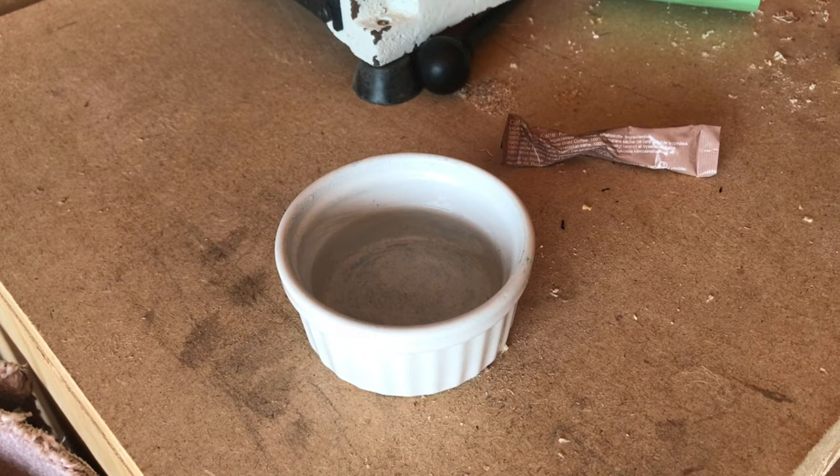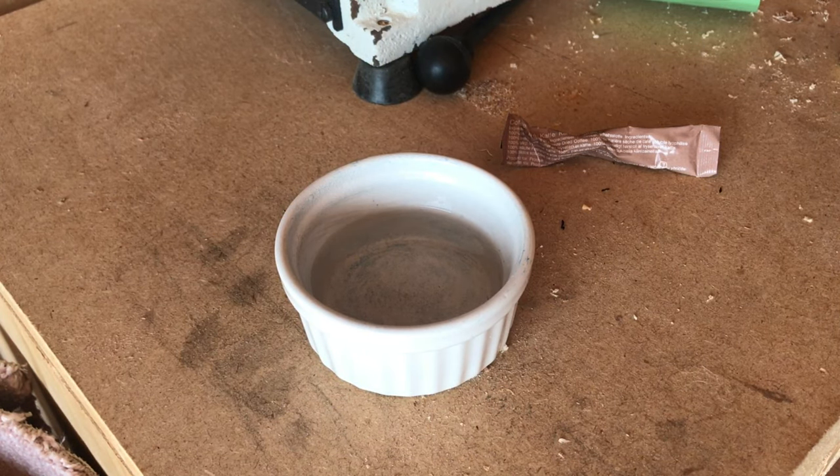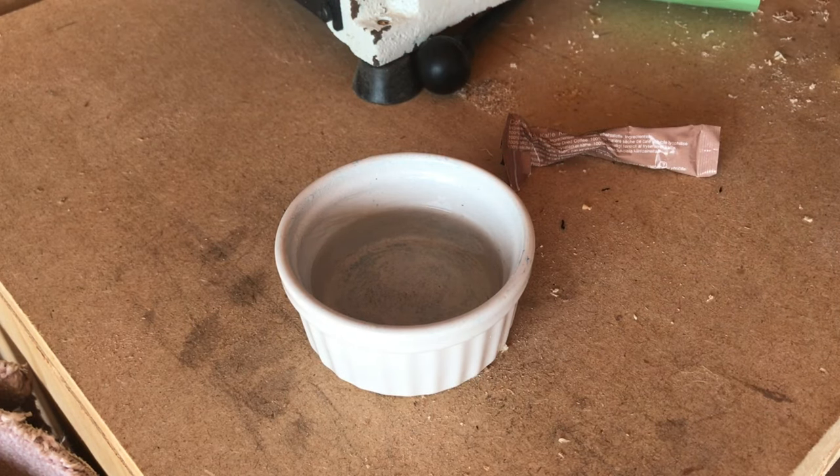So I've got some packets of instant coffee. We're just going to tear one open and pour the coffee into some boiling water that I've just boiled.